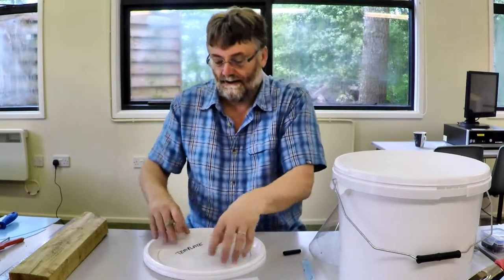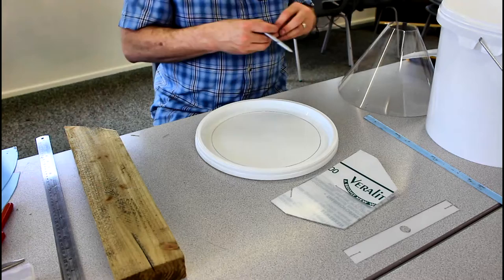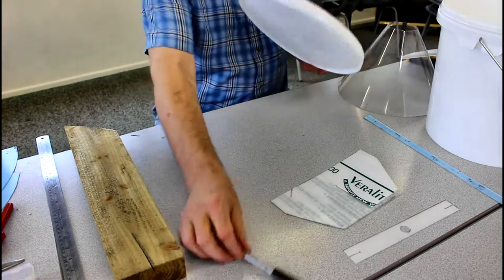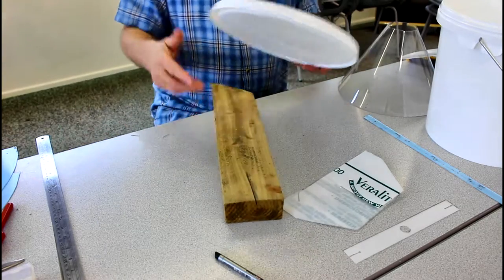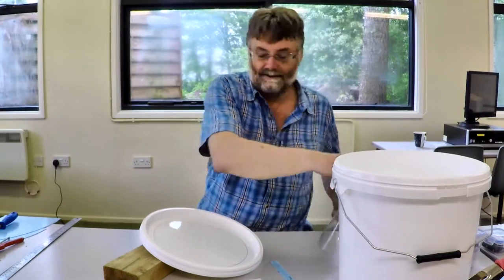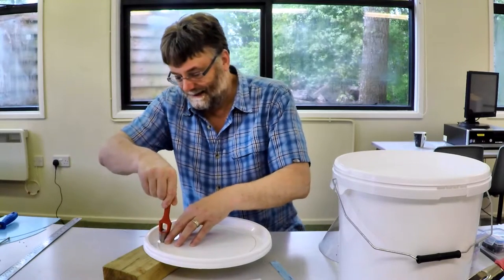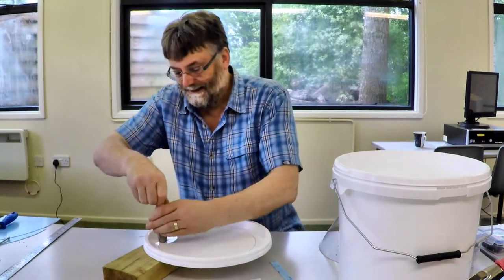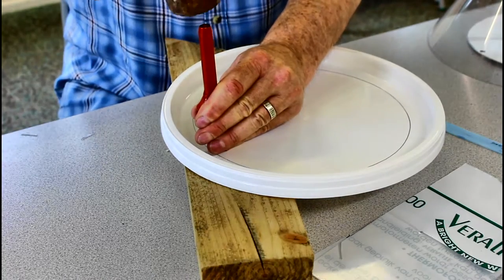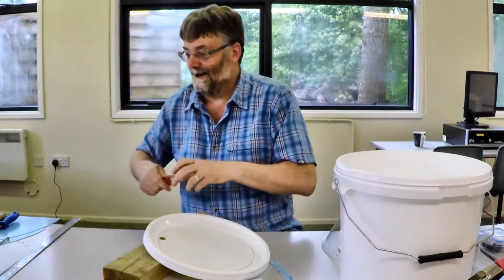I've got a good cut line now and I need to start the cut so I can get the scissors or snips in to cut it out. The way that I like to start it, best of all, is just to use this punch here — making a loud noise again. Look at that, another perfect hole.